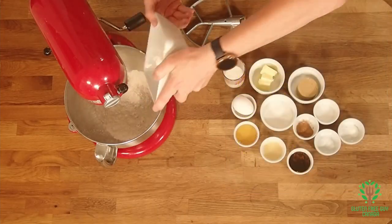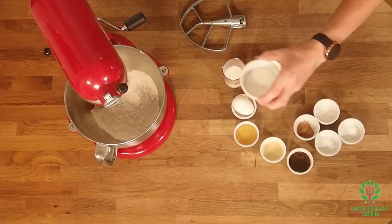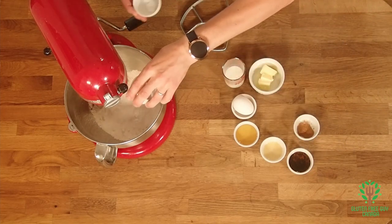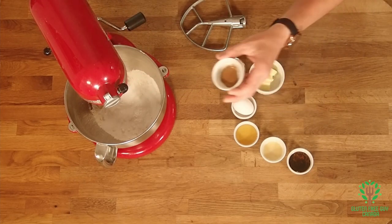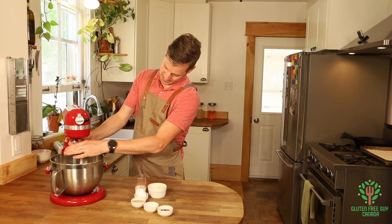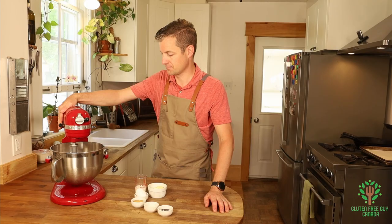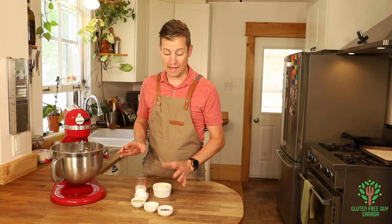Our dry ingredients include sugars, salt, baking powder, baking soda, and cinnamon. We're going to put it all in here and stir it up. Okay, so that's all mixed up — we're going to add all of our wet ingredients now.